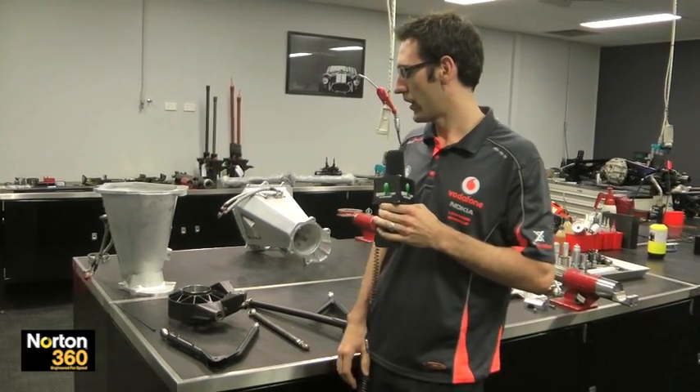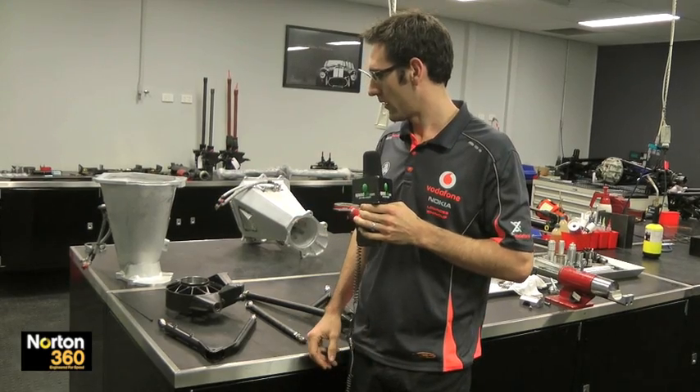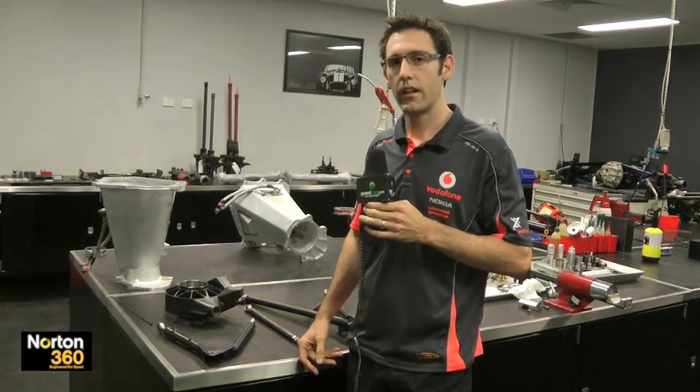The minimum weight for the front uprights is ten and a half kilos altogether. That includes the brake ducting, the calipers, the kingpins, steering clevises and all that sort of stuff. So as long as you meet that, there's no point in making it any lighter than that.